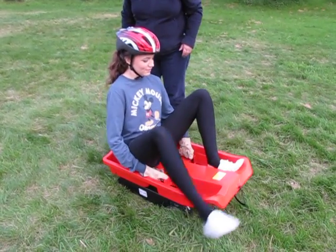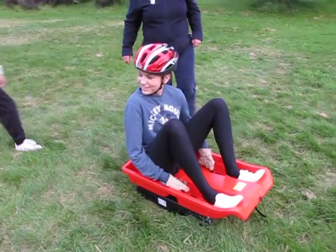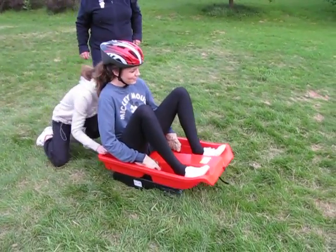Tuck your feet in. Somebody wants to give her a gentle push off? Try and push her straight — and hold on.